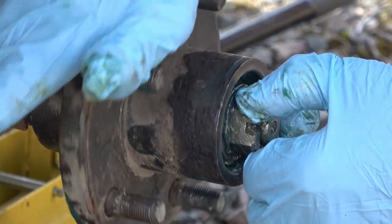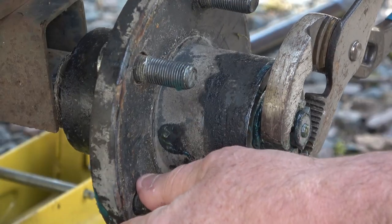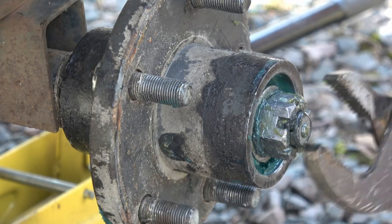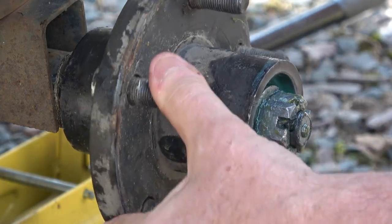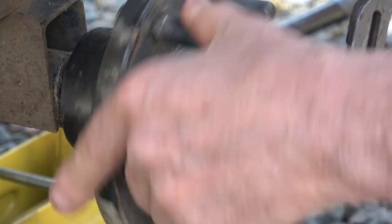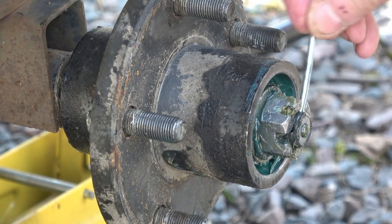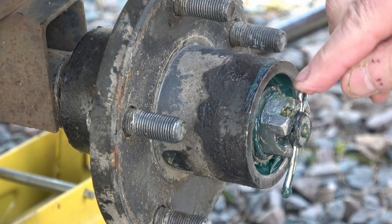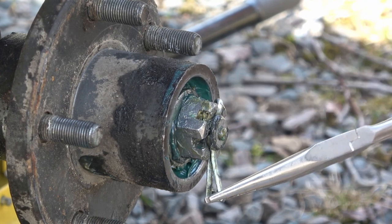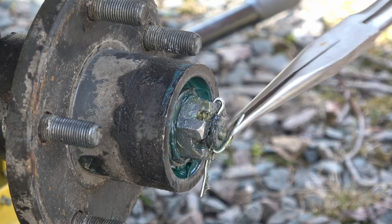He'll tighten the castle nut down while rotating the hub gently, then using channel locks or an adjustable wrench apply about 15 foot-pounds of torque while rotating the hub to seat the bearings. Then back off about a sixteenth to a quarter of a turn until you can line one of the grooves in the castle with the first available hole in the axle. Next, bend the ends of the cotter pin up to make sure it can't come out.